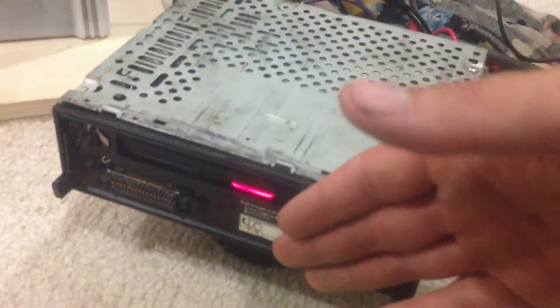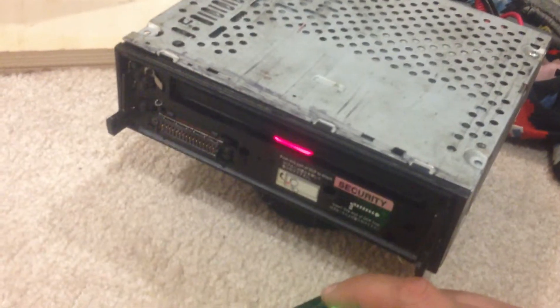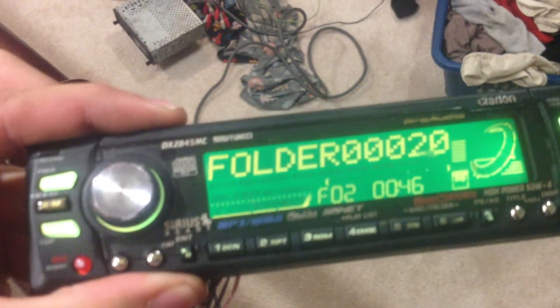What you would do is build a blank plug that would mount to this, and then whatever panel you put it in, it'll all go flush. Unfortunately the speaker outputs on this particular deck are blown — I may send it out to get fixed — but you can see all the functions still work.